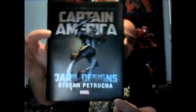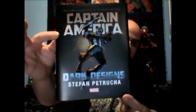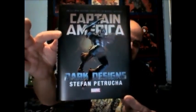Hello and welcome to the latest episode of the Low-Budget Review Show. I'm your host Eric Smith and today I'm talking about Captain America: Dark Designs by Steven Petruca.